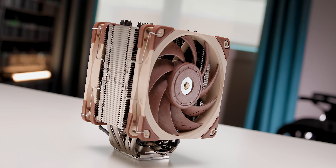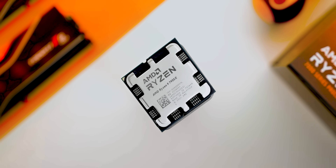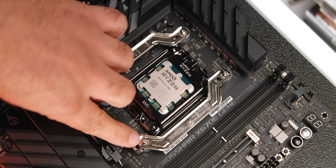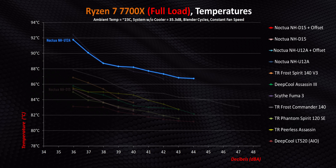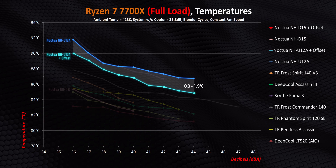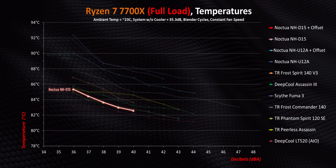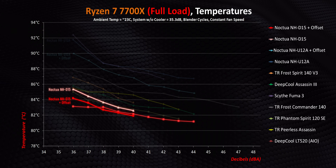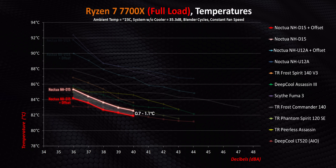To determine whether these things actually work, we used our standard cooling testing methodology with the Noctua U12A and D15 running on a 7700X and 7950X, with all tests done at the furthest offset position. Starting with the 7700X — the U12A didn't perform all that well initially, yet adding the offset bars makes a noticeable difference right across every decibel point, with a reduction of between 0.8 to 1.9 degrees, falling right within Noctua's claims. The D15 was already among the best on a 7700X, and the offset bracket allows it to match the 240mm AIO at times, though improvements are less at between 0.7 to 1.1 degrees.